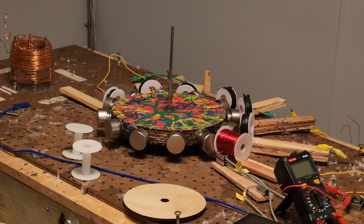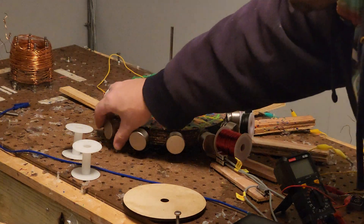Hey ladies and gentlemen, what's up, this is Papa Bale. I wanted to get a spin time — how long this will spin — documented. Not scientifically, just one test for now, so we'll get a start time on this.